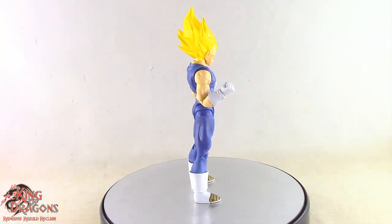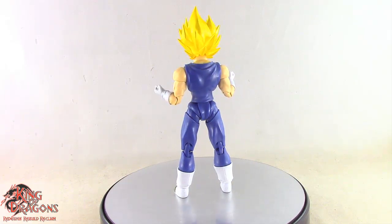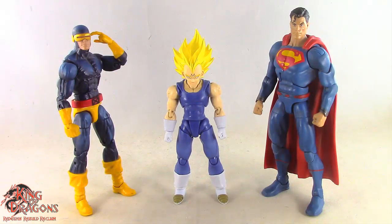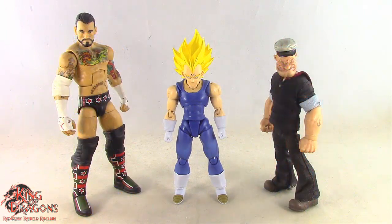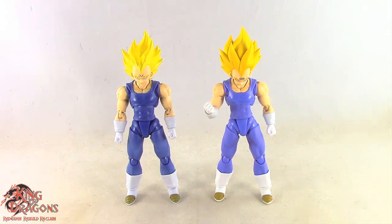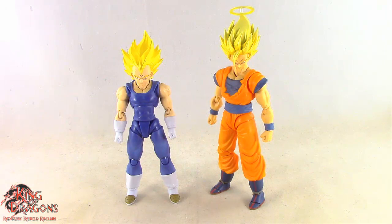Overall, Bandai has done an exceptional job here with Majin Vegeta. With his details out of the way, let's compare Vegeta to our usual suspects. Here we have Majin Vegeta posed next to a Marvel Legends Cyclops and DC Multiverse Superman, Mattel's WWE Elite Series, and Mezco's One:12 Collective Popeye the Sailor Man, the Lightning Collection White Ranger, and the Star Wars Black Series Mandalorian. Here we also have Majin Vegeta posed next to the previous Majin Vegeta figure, and finally posed next to the event exclusive Super Saiyan 2 Goku.